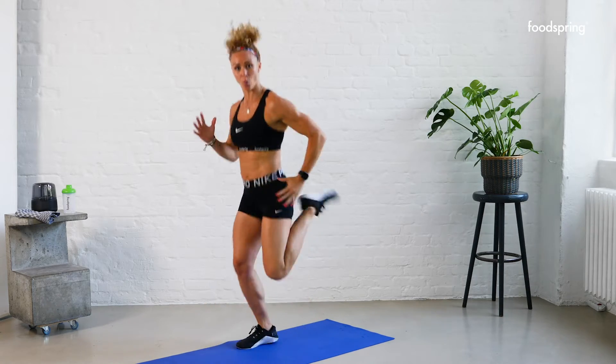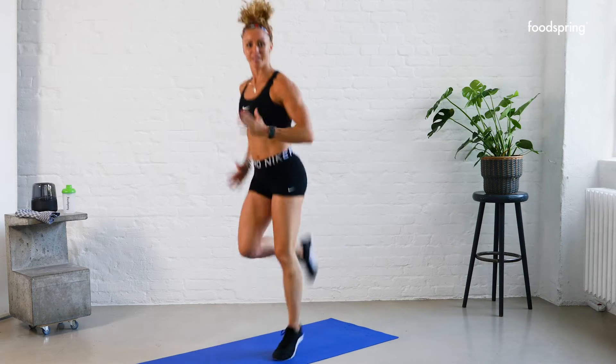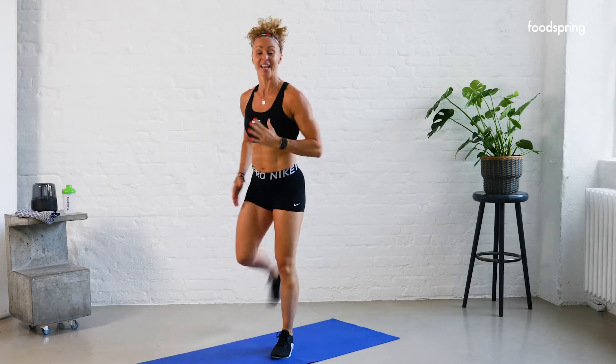Give me 10 butt kicks. One, two, three, five, six, seven, eight, nine, ten. Again, let's go!